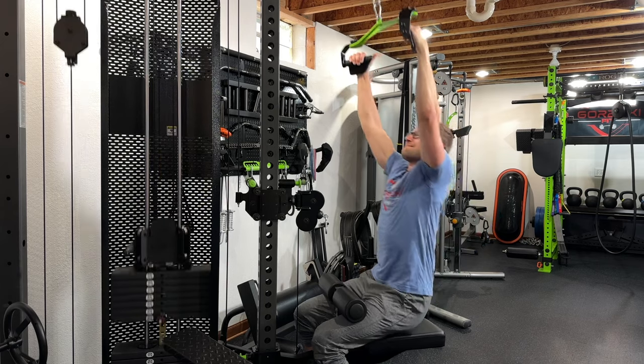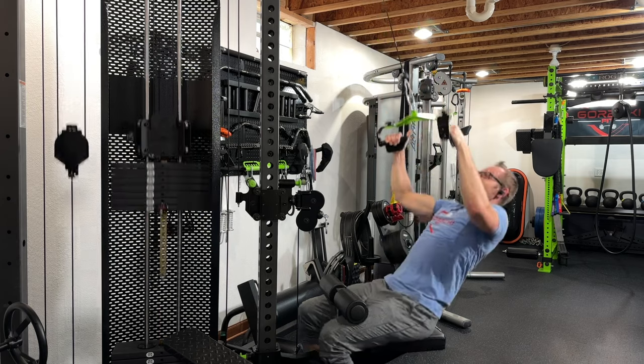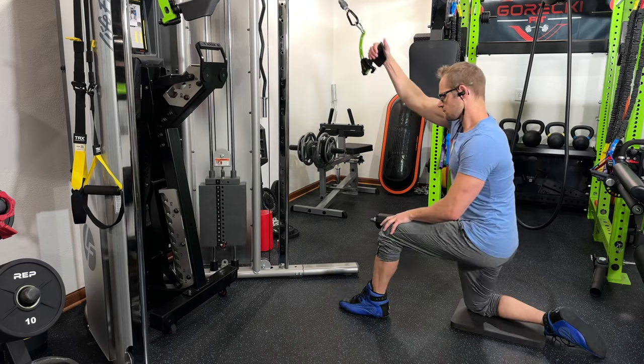You can see it in my face — I am struggling. Tried to take one more shot at it, used a little bit of momentum, but it was technical failure and I cut it at that point.